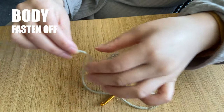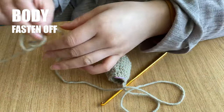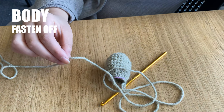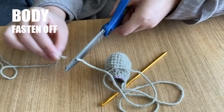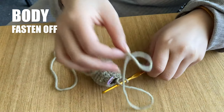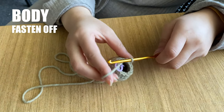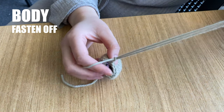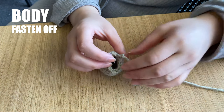To fasten off, first cut your working yarn. Make sure to leave a good length of yarn trailing off from the body, as we will use this later to sew all the parts together. Now chain 1 — yarn over and pull it through the loop on your hook. Continue pulling the yarn end all the way through and tighten it to secure the end.